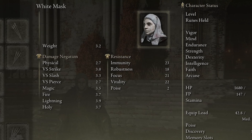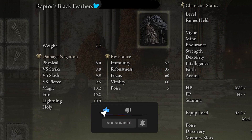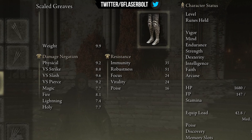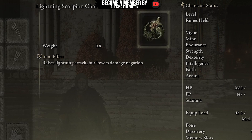Since we are using lightning and bleed together, we're going to use the White Mask, which gives us 10 additional percent when blood loss is in effect. On top of that, we're using the Raptor's Black Feathers for an additional 10 percent. For poise, we're using the scale gauntlets and greaves, raising our poise to 29 — just enough to handle hits and stay alive. We're also using the Lightning Scorpion Charm to raise the lightning attack within the weapon's skill.